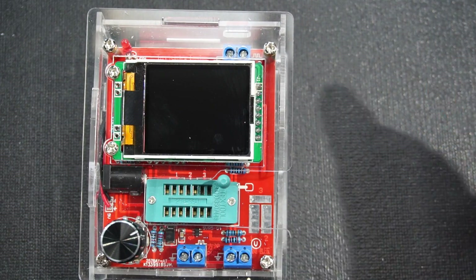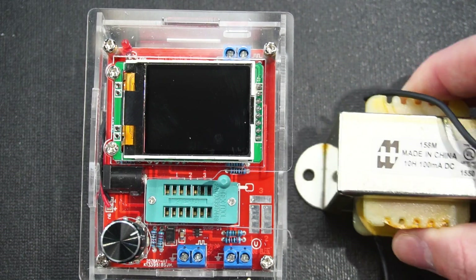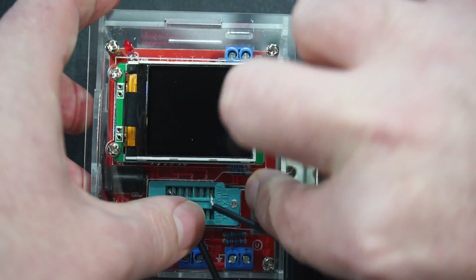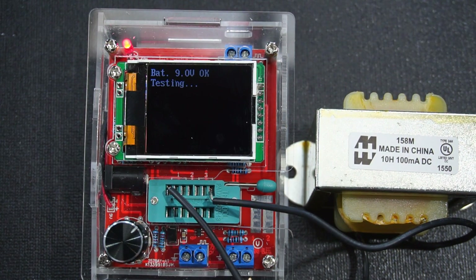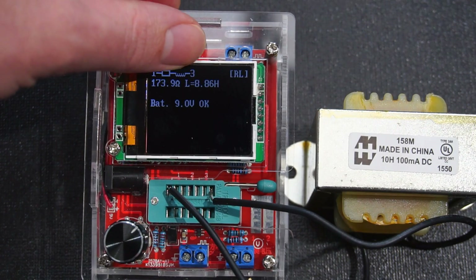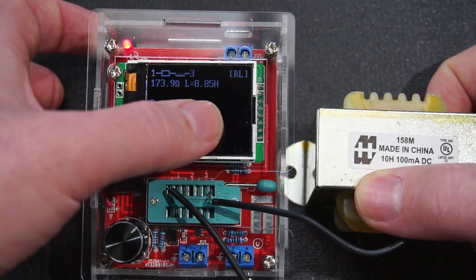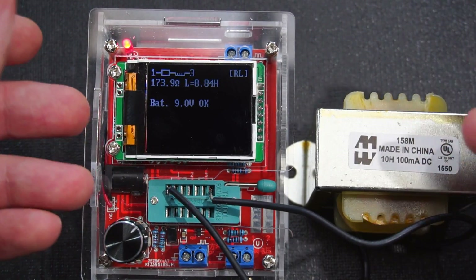The only component category we haven't covered is an inductor. I don't have any small inductors on hand, but I do have this rather large choke rated for 10 henries. It is a little ridiculous testing a 10-henry choke on this little component tester, but let's experiment. It's telling us it has both resistance and inductance: 173 ohms and 8.85 henries. It's rated for 10 henries, so as the manual stated, the results aren't gospel but they're in the right ballpark.